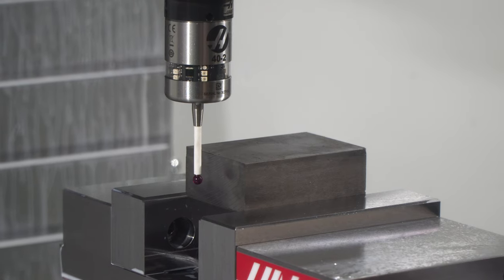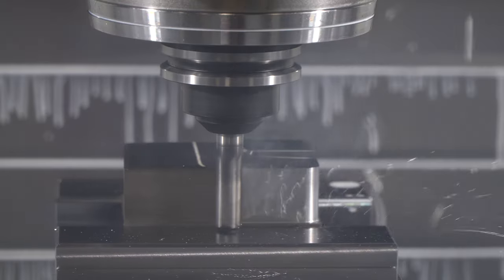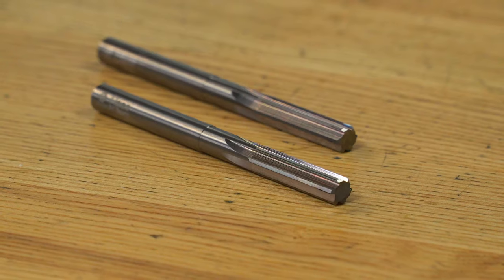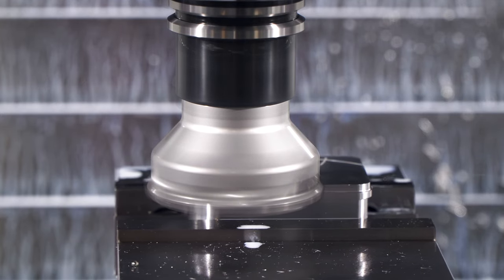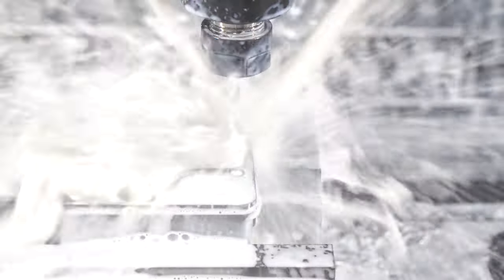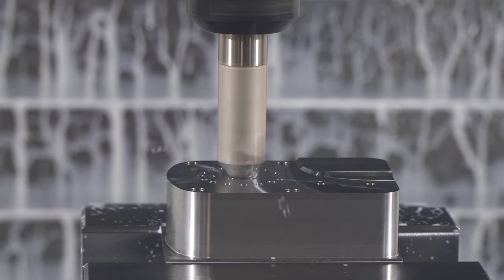Many of the parts we cut will follow the same basic operation plan: face, profile, drill, tap, ream, engrave, and chamfer. We'll flip the part and face, mill, drill, tap, ream, maybe a little 3D contouring, and chamfer.